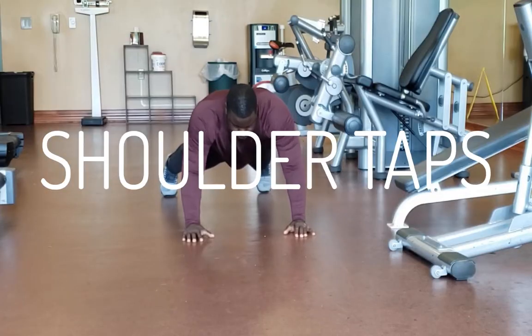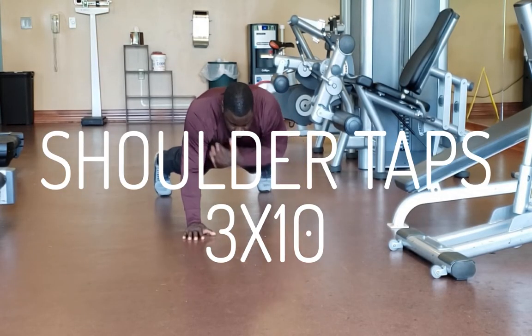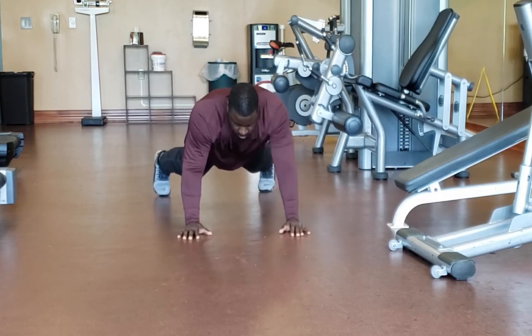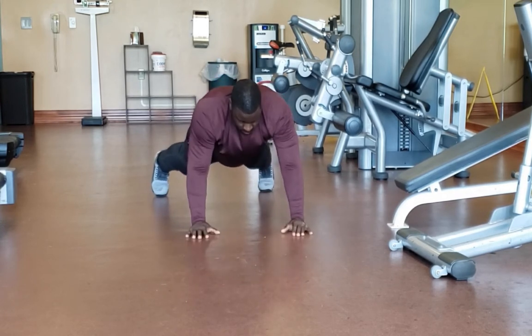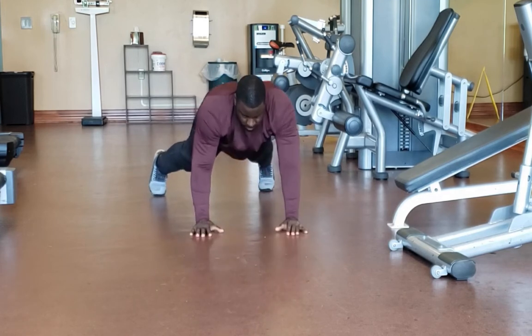Lastly, we have shoulder taps. This is working the core — you're going to be in a push-up position and all you do is tap your other shoulder. We're going to do 20 total. You'll start feeling that burn in your core, and right now my core is burning.